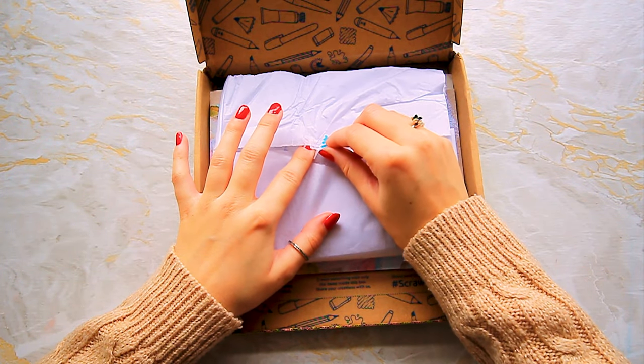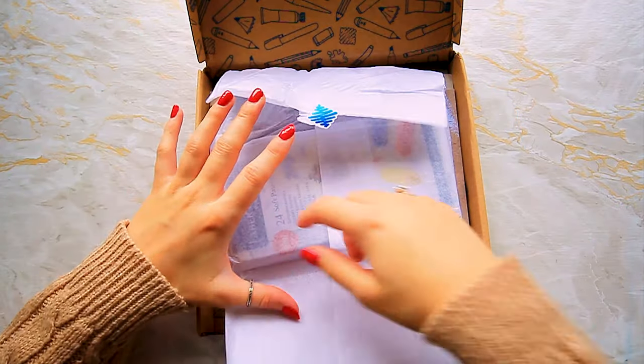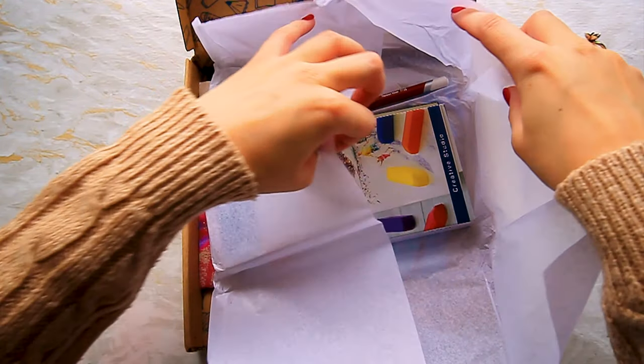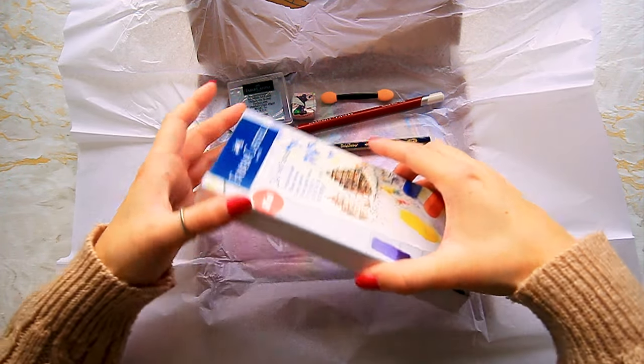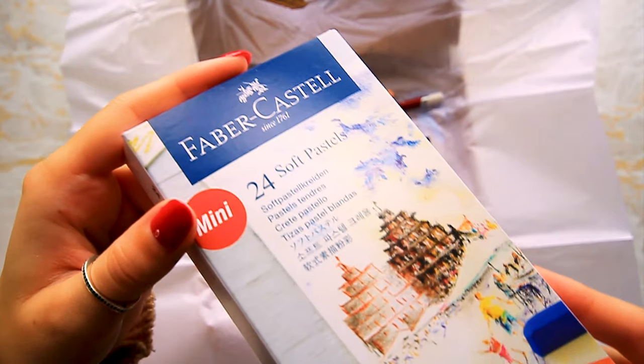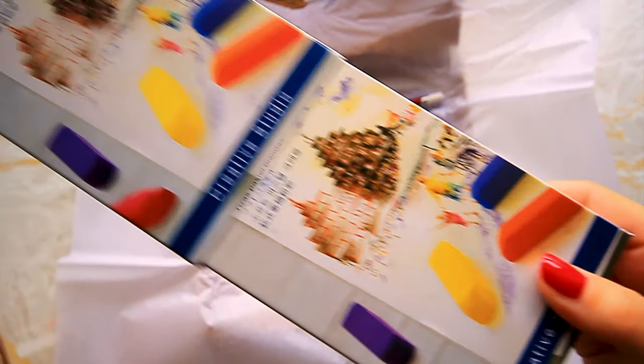I want to unbox everything and then we'll go through the zine together afterwards. Okay, I tried my best to save this sticker but it wasn't happening. This is the 99 box and I believe it's all about these — the Faber-Castell soft pastels. I've only ever had cheap soft pastels so I can't wait to try these.